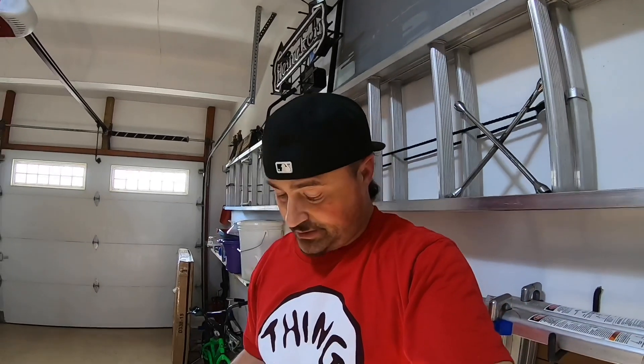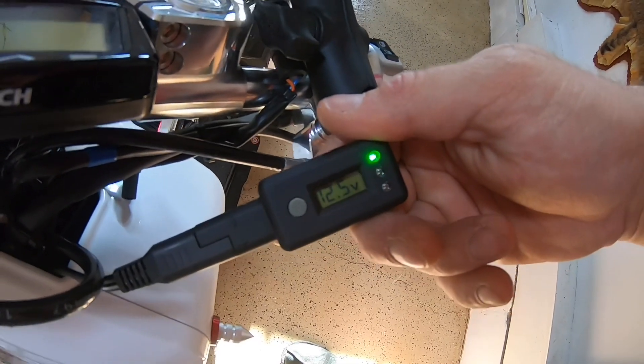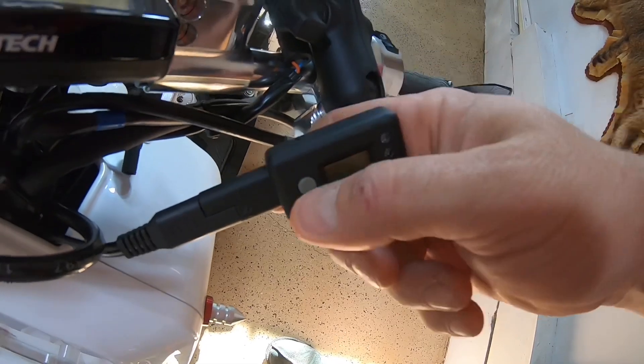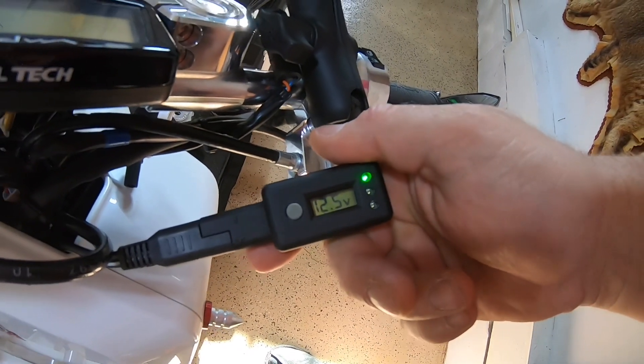I'm going to open this up — not much to it. I'll plug it into the bike and show you how it works. It's pretty simple. You need a trickle charge wire to use this. You plug it in and it automatically gives you a reading. As you can see, mine's at 12.5 volts, so it needs to be charged.